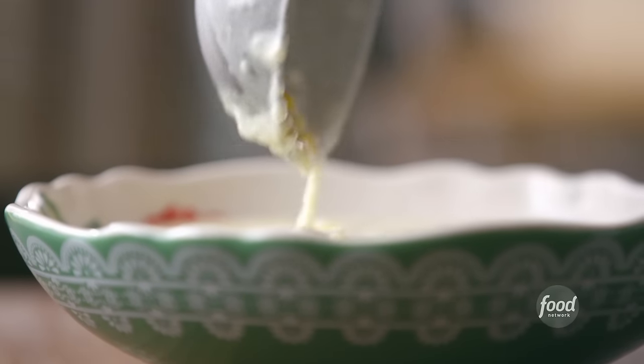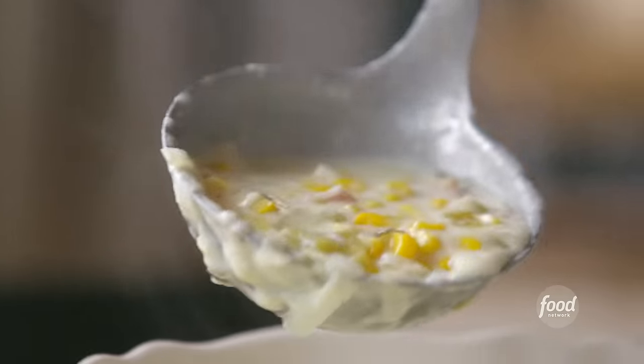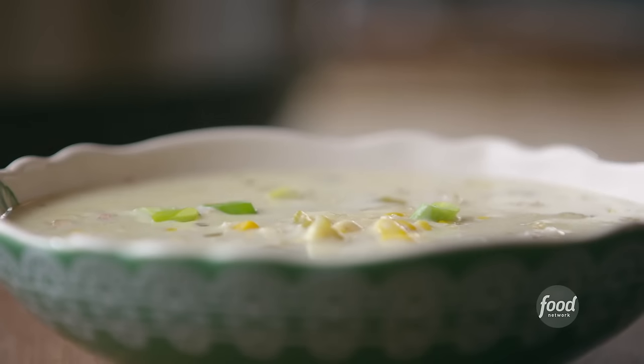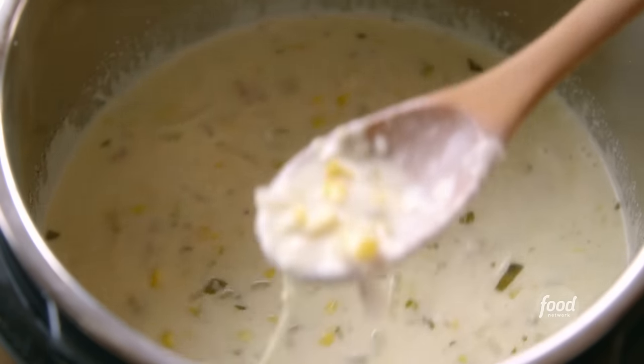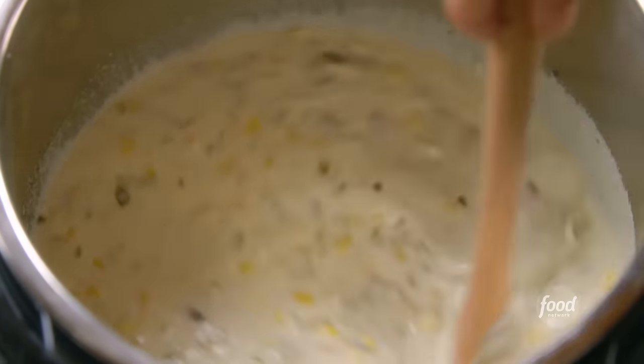I'm gonna stir this all together and let me show you how I serve this up. Everyone gets a bowl of the chowder — it is so pretty. Look at those flecks of color and that creamy cheesiness. Then a sprinkle of sliced green onions, a chunk of bread, and that's a working lunch. Totally easy. I think the Merck girls are gonna love this chowder. I could eat it right now, but I won't — I am sharing this with others.